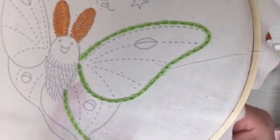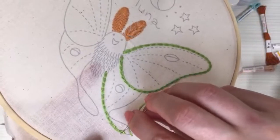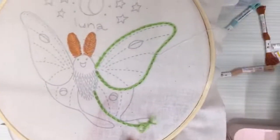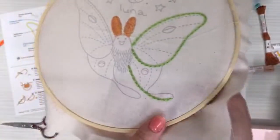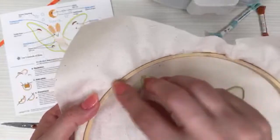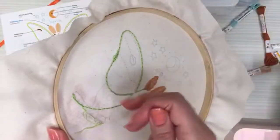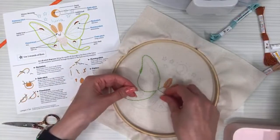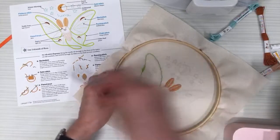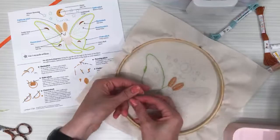I love the reverse chain stitch. I always show how to do the traditional one because that's the classic way, but this reverse one is so nice. I'm playing with fire now because my thread is super short. This is going to be my last stitch, and then I'll weave in the end. We don't have to do anything special to stop the reverse chain stitch.